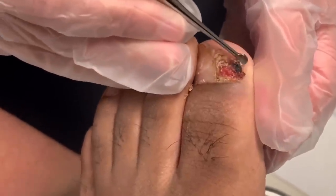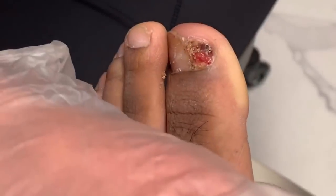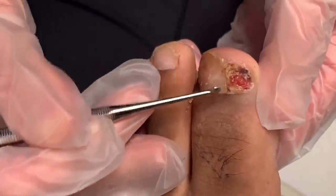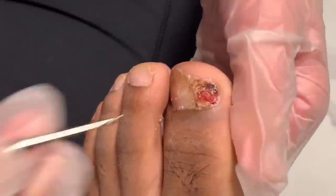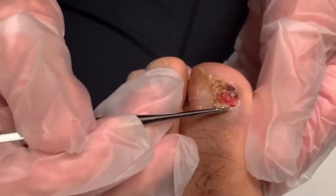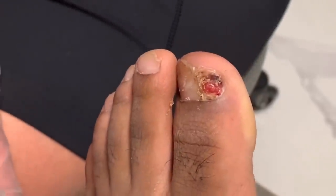A pyogenic granuloma is excessive tissue that has grown. I'm going to put silver nitrate on it, which is going to cauterize it — and that's the blood, the drainage that you were talking about, it's coming from this. It doesn't hurt, but I'm just going to put that on there and it will start retracting back.